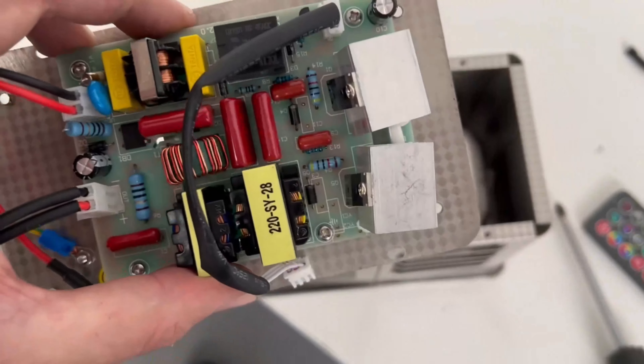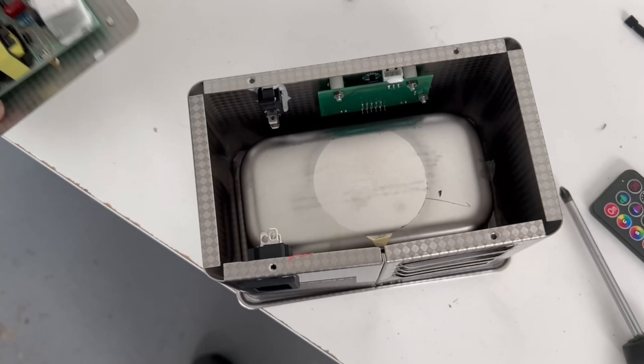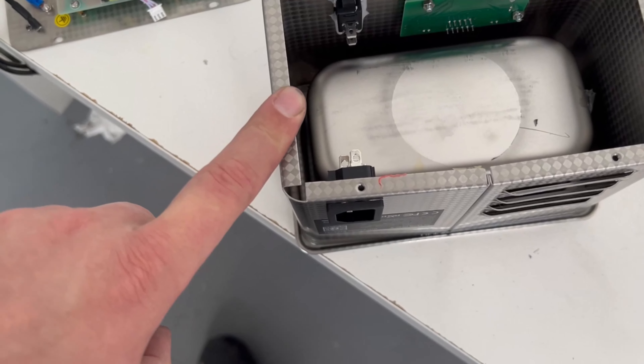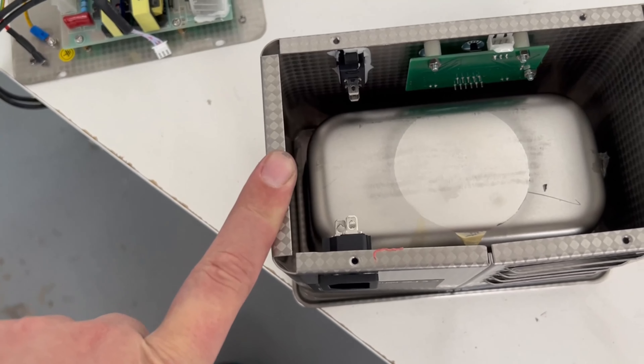That was nice and easy. As you can see, we've now got the electrical bits out. I'm going to detach this from the board, then put that back on and put the legs back on. The reason I've removed it is because when we run an electrical current through this, I don't want any of the capacitors to actually build up a charge and potentially shock me.